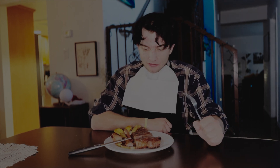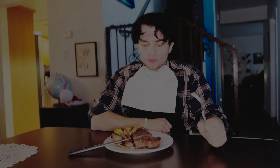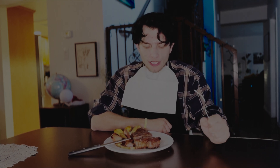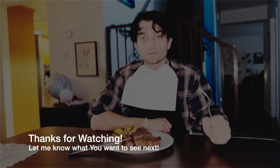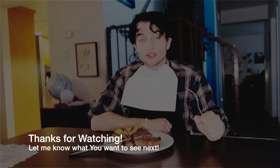Last final thoughts: for being like my third time cooking steak, I would give it about a 7 out of 10. Thank you for watching, and I'm glad that you were here too.